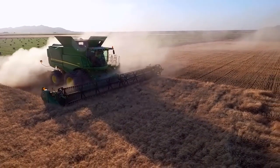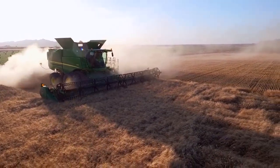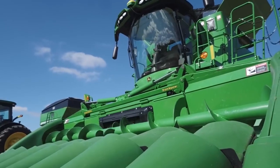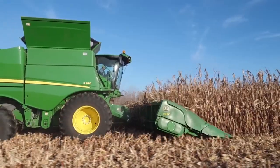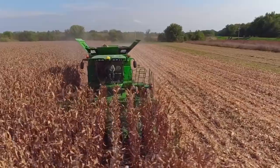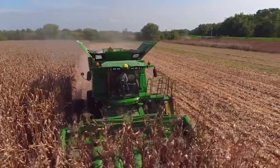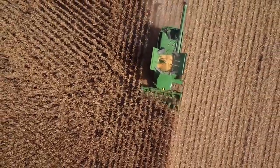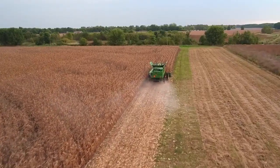Please note that machine configuration and optionality will determine the user interface for the ICA 2 and may be different by machine. This video is intended to be a quick reference for interactive combine adjust on the S700 series combines. For further and more detailed instructions, please consult the Operator's Manual or contact your John Deere dealer.